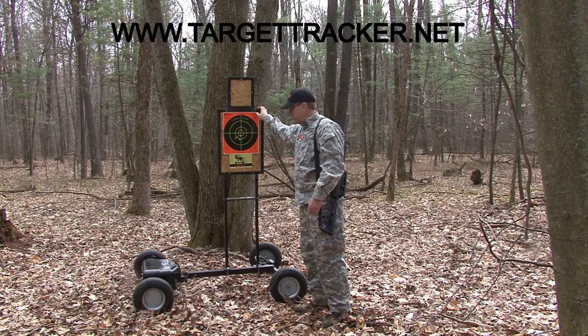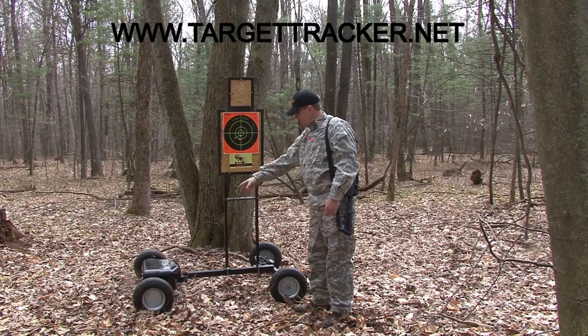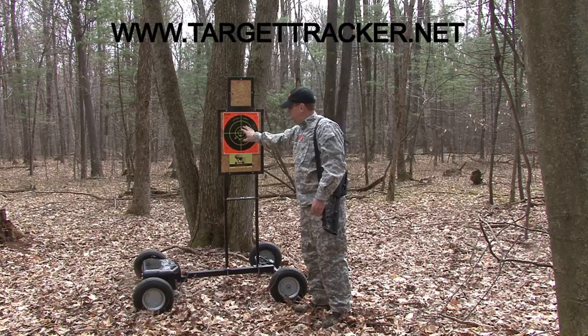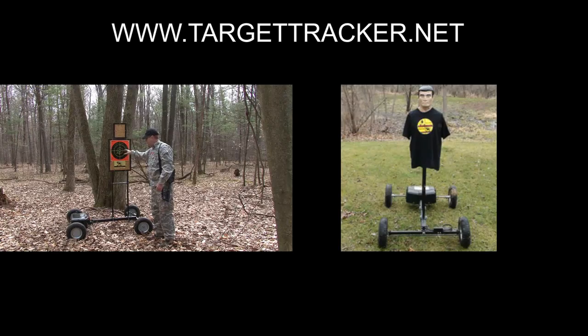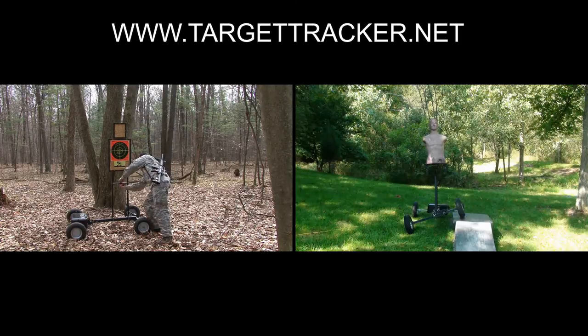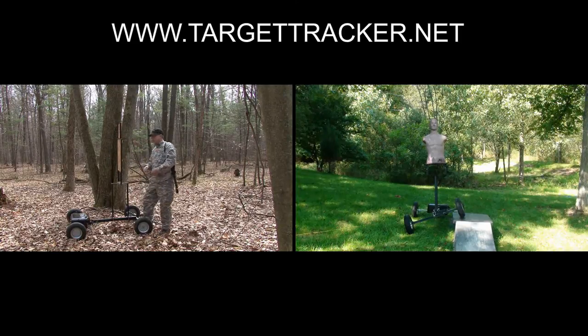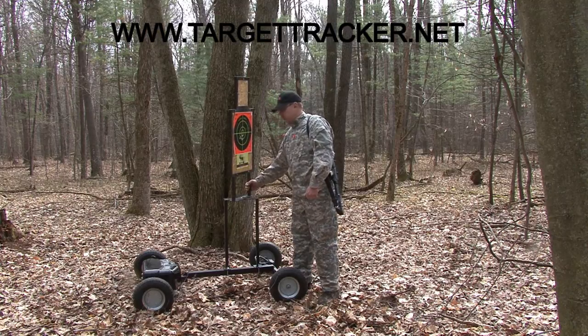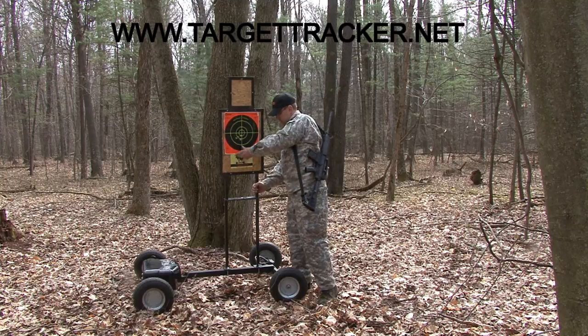This unit here is the UTS — the Universal Target System by Target Tracker. It has a moving chassis down here and the ability to put basically any kind of target you want on it. Very simple to use. There's also a wing nut here where you can take it out and swivel the unit so you can have your target charging you like so. You can move this at a lot of different angles to manipulate any type of shot that you'd like.